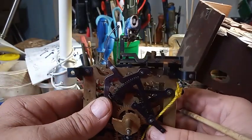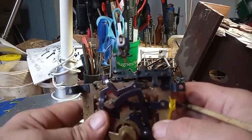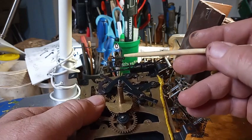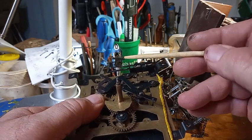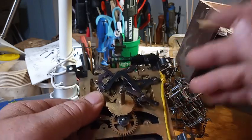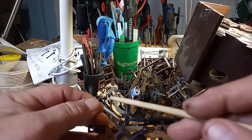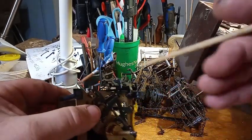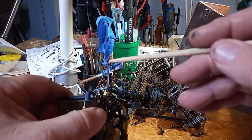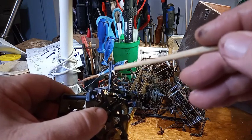In a regular cuckoo clock, the wire that connects to the bird door is typically connected to one of two holes on the bracket of the bird, but not with the Schatz. On a Schatz cuckoo clock, one of these two holes on this bracket right here is what is connected to the door.